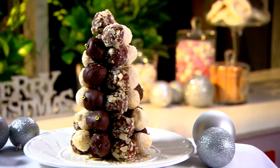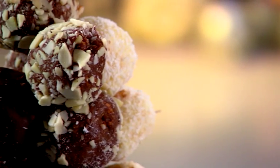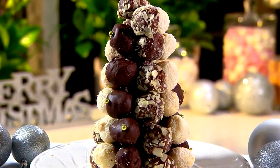And there you go — what a stunner! Don't forget you can make this truffle tree a few days before Christmas and just store it in the fridge. This tree is a great way to celebrate Christmas and is guaranteed to create a real buzz at your house this festive season.